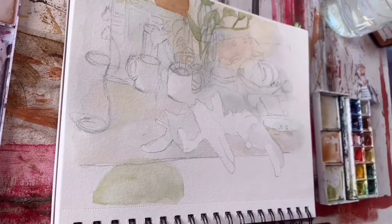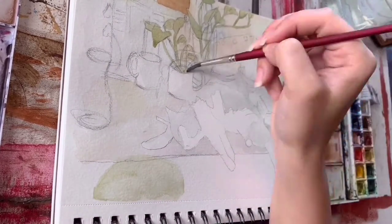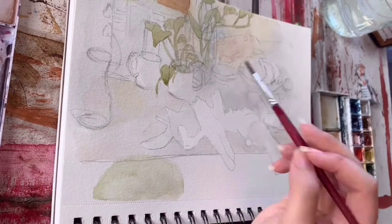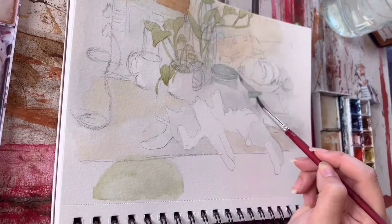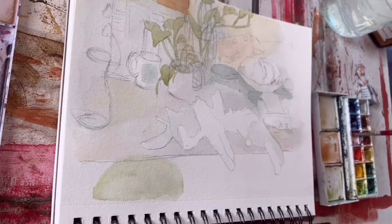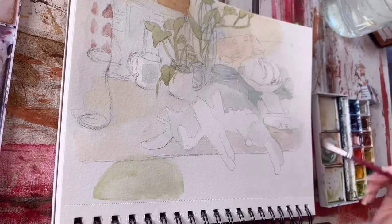As you can see, I'm just laying down the basic values right now — nothing too detailed. Pay no attention to the fact that I just painted the top of that coffee cup green, thinking it was a leaf, even though I sketched this five short minutes ago. Wow, Olivia, good job. I just can't tell you guys how excited I am to finally be painting this.